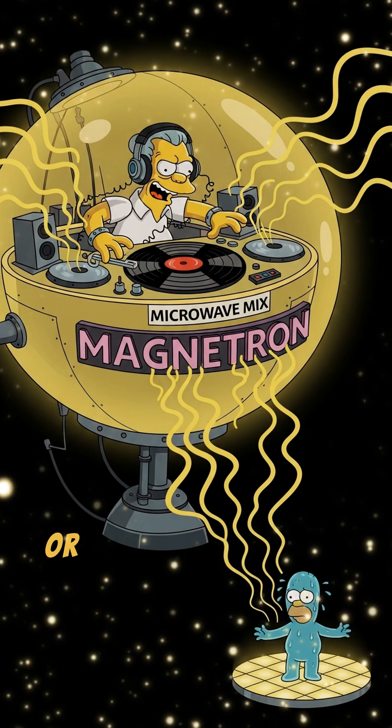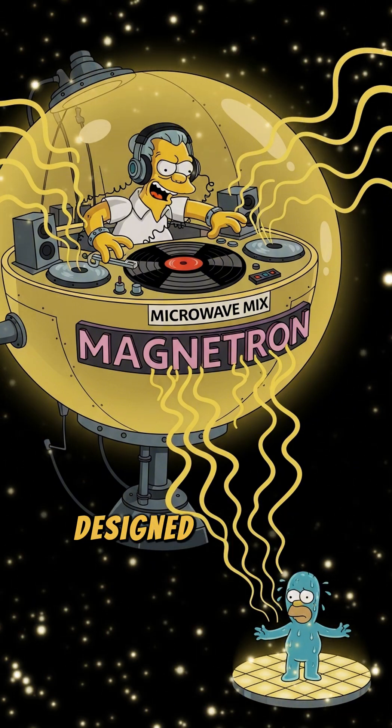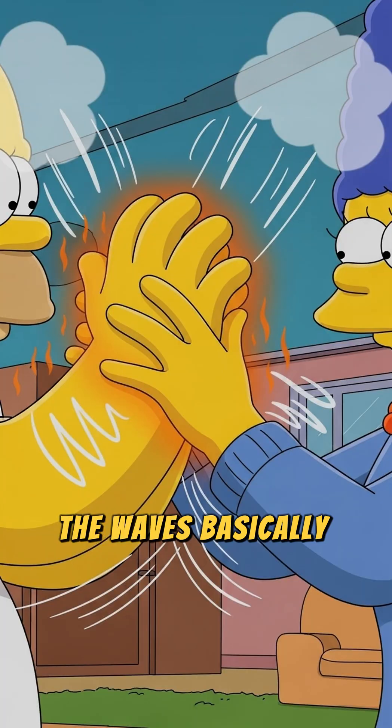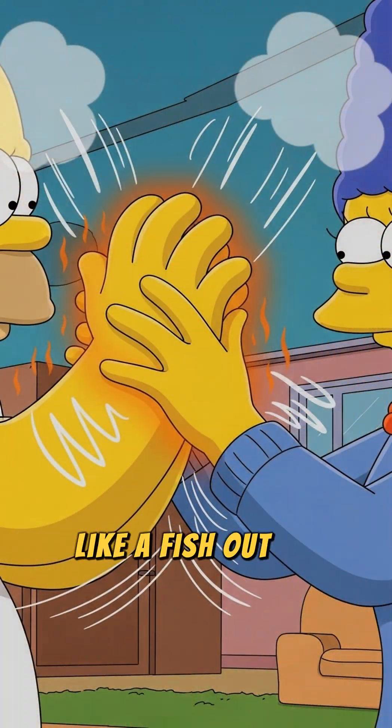And here's where the magic — or rather the science — happens: these microwave waves are specifically designed to make those water molecules dance. I'm talking a full-on aggressive mosh pit kind of dance. The waves basically push and pull the water molecules, making them flip and flop around like a fish out of water at a rave.